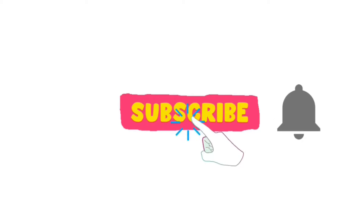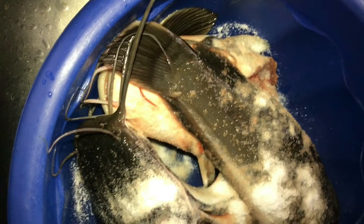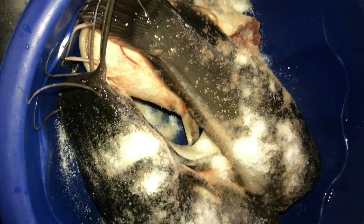Please subscribe to my channel because there's so much more to learn. For this method, all you need is salt — just salt and of course water to wash. I have two catfish and I'll be using about three tablespoons of salt.